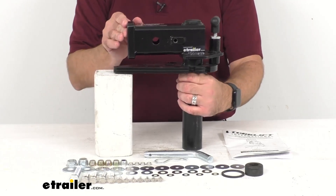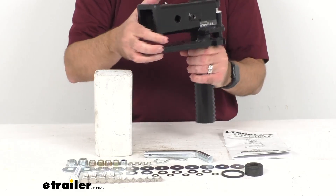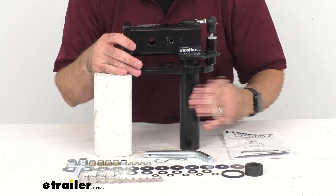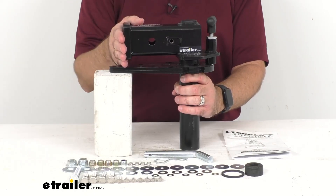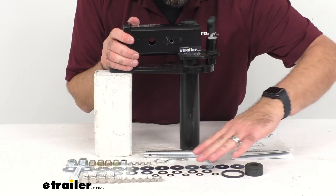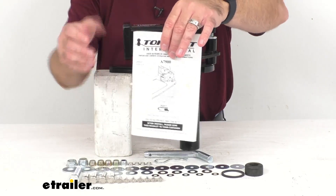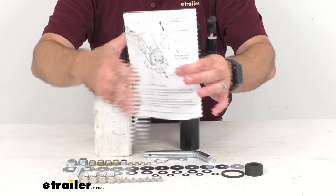This does include everything that you see here on the table before me. Of course, it includes this adapter, but it also includes the pin and clip for securing your Sidekick generator tray, and then all of the hardware that you are going to need to successfully install this on your Palomino landing pad bumper. And then a great set of instructions to walk you through step-by-step through the installation process.